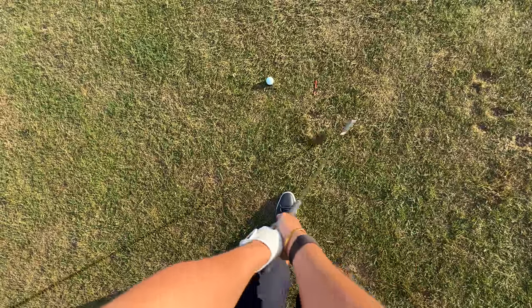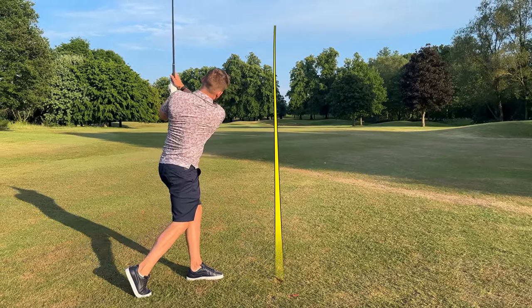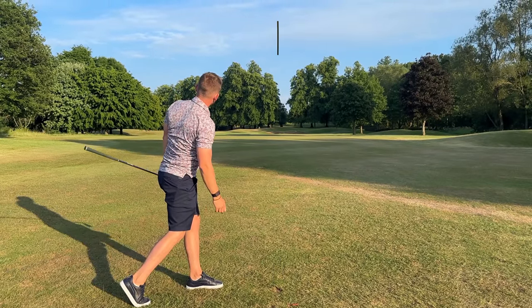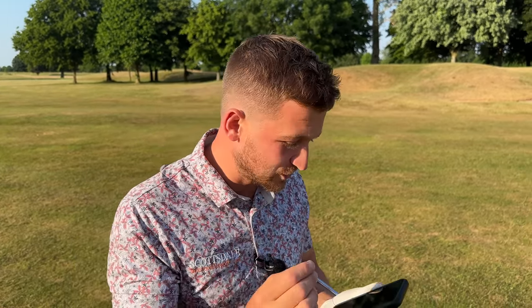Now I know with your irons, whether they're long, medium, or short, you can achieve that in today's video. My name's Alex Elliott. I'm a top 50 world coach and a PGA golf professional. My sole aim for this channel is to help you play your best golf. We're answering this question because we're powered by you, the viewers.